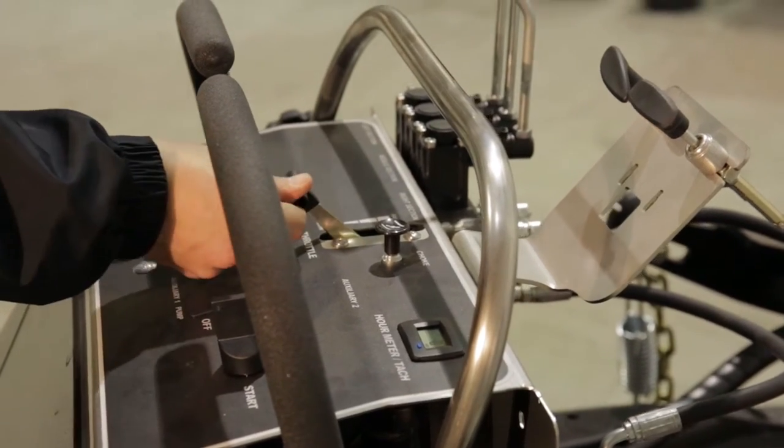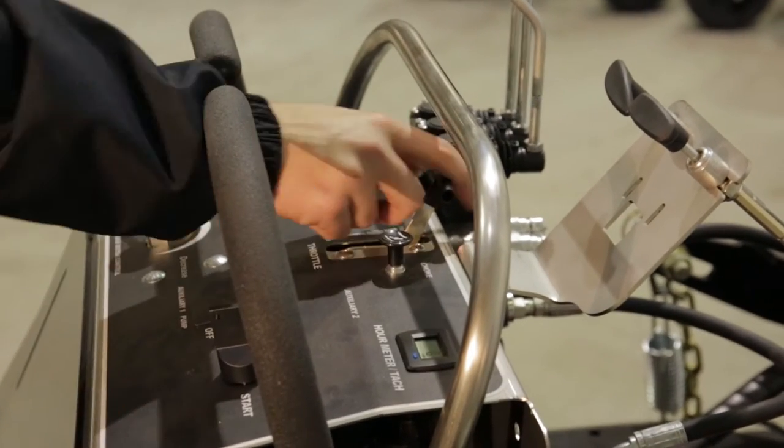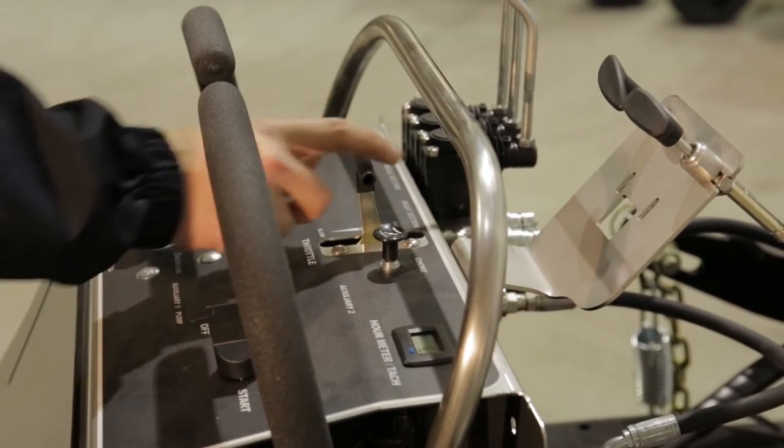In most circumstances, the throttle will be fully open during operation. Adjust the throttle down as needed and then to the lowest setting to power off before dismounting.